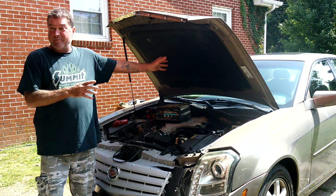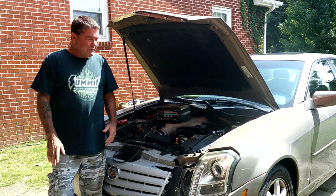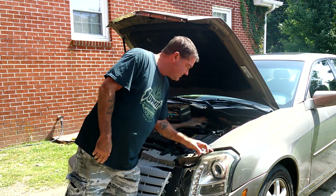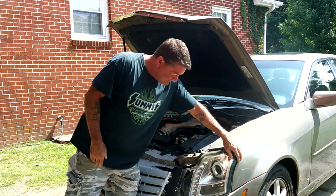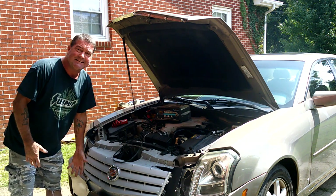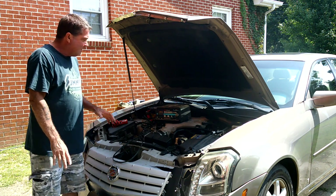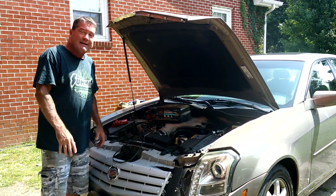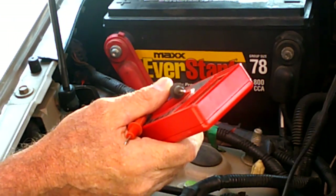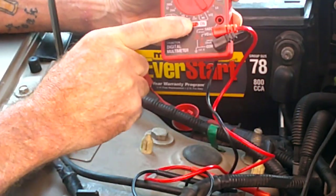I brought my meter with me when she broke down and already kind of determined the problem. I just noticed that this headlight is starting to separate - you can't keep nothing nice. It's going to have to get replaced sooner or later anyway. Let's get started - we're going to take the battery charger off so we don't contaminate the test.